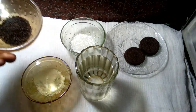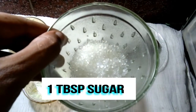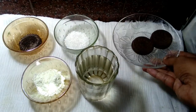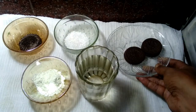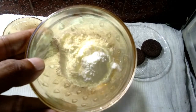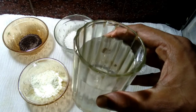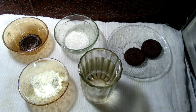Ingredients needed: 1 tablespoon tea leaves, 1 tablespoon sugar, 2 Oreo biscuits, 1 tablespoon soup milk powder, and 2 cups water. This is the ingredients of Oreo tea, and let's see the next step.